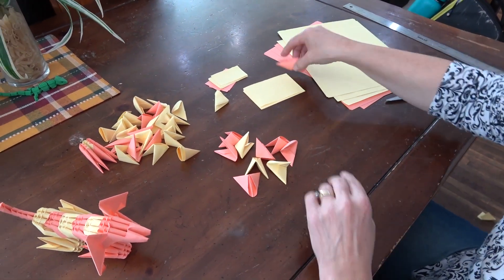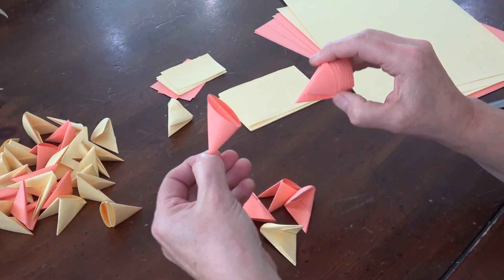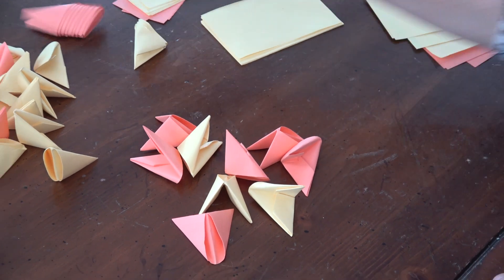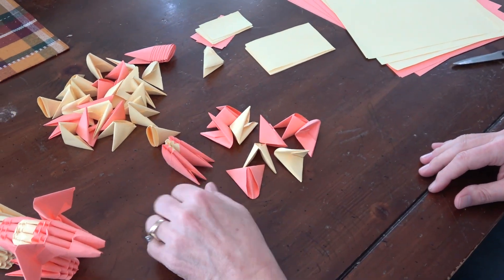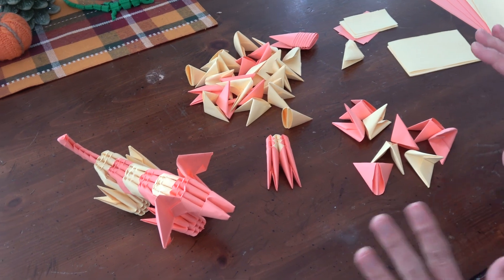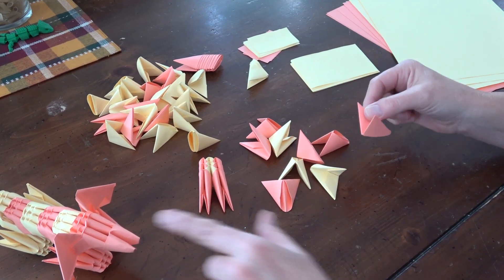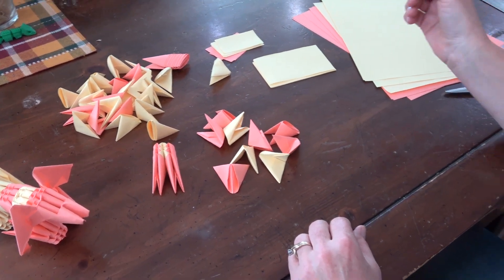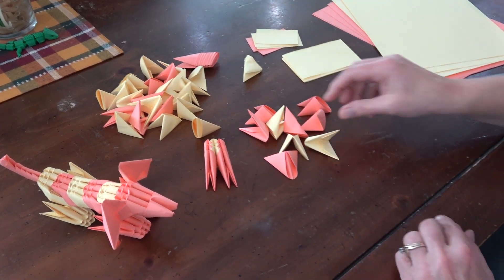Now that you've got your nine pieces, pull them all out so you have nine pieces on the table. We're going to make our block. When we're done our block is going to look like this, and with this block we're going to be able to make our dachshund. We're going to need a total of ten blocks plus three extra modules in the darker color — or you can do this with one color too. You'll also need some smaller pieces which we'll do at the end.